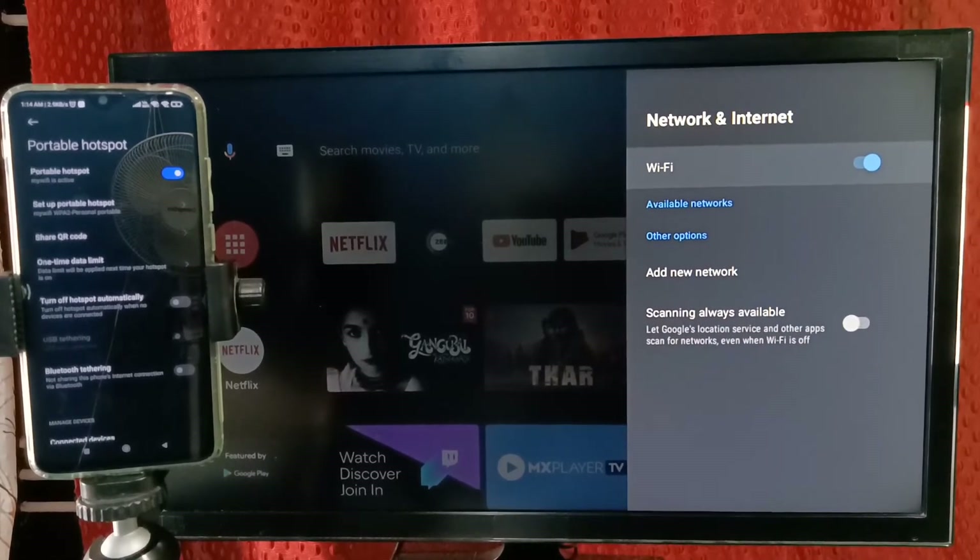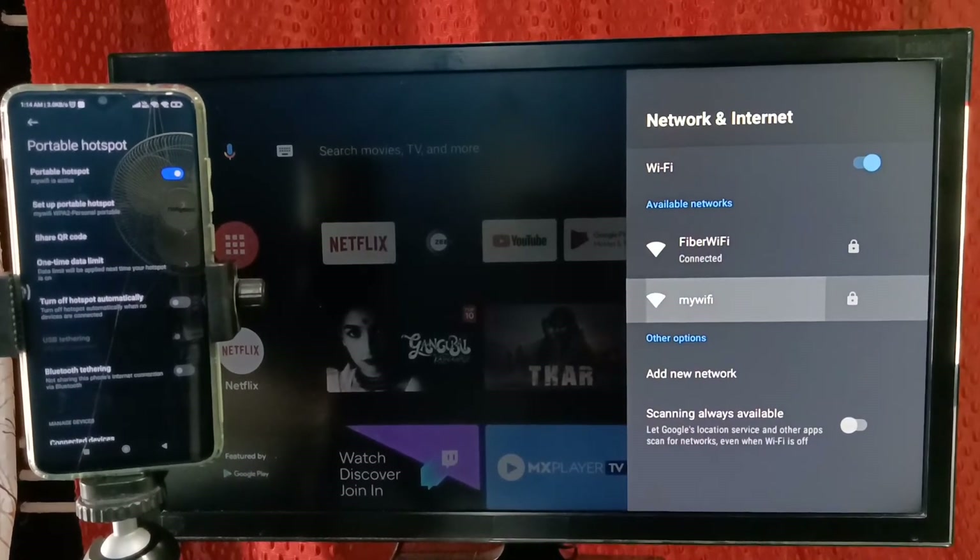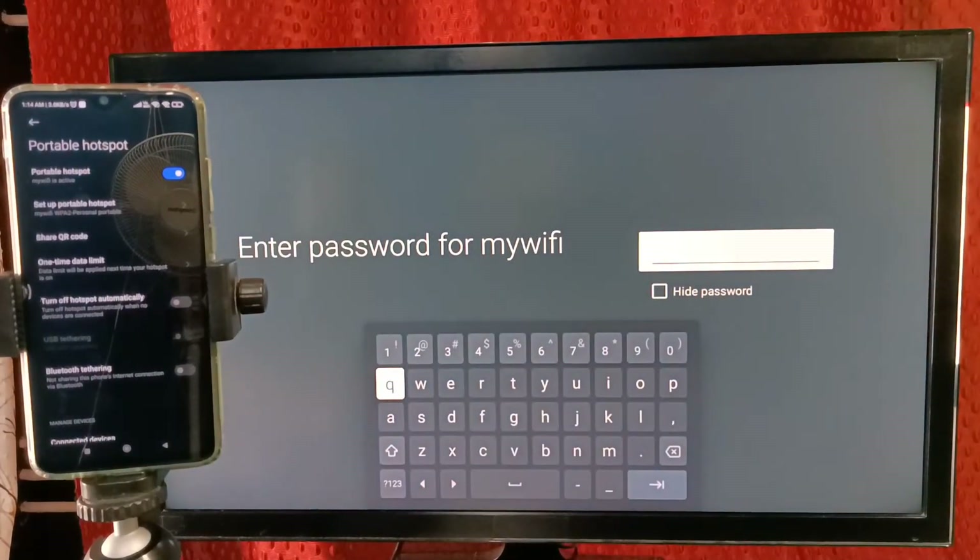It's searching — you can see it just detected two Wi-Fi networks: 'Fiber Wi-Fi' and 'My Wi-Fi'. My Wi-Fi is the mobile Wi-Fi hotspot which I created, so I need to connect to My Wi-Fi. Select it, then we need to enter the password.